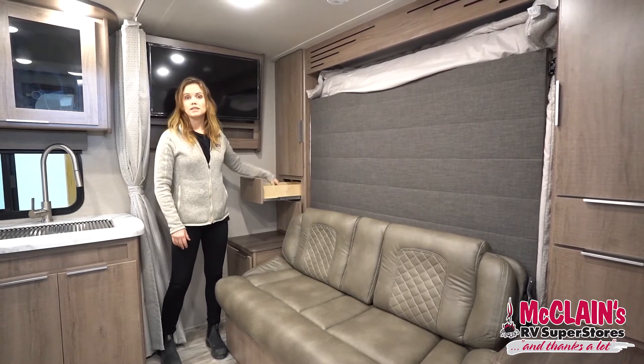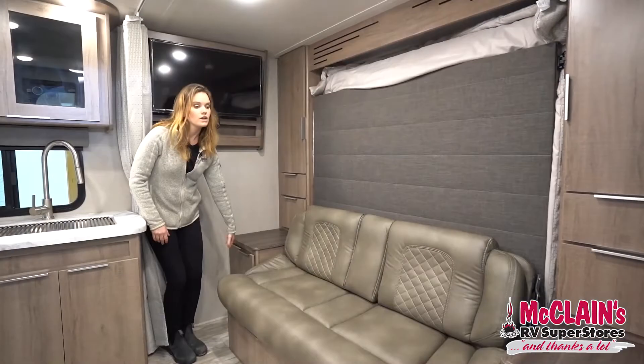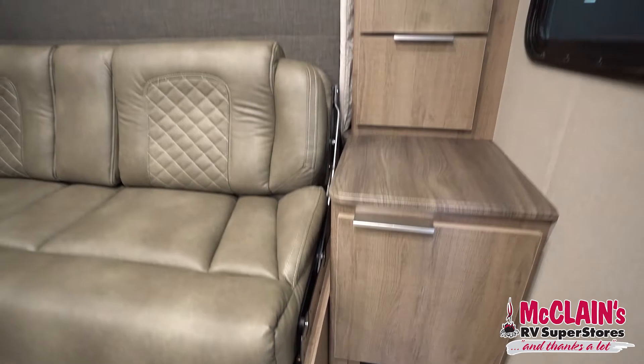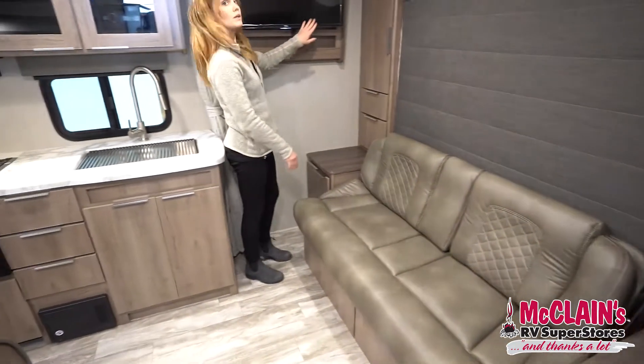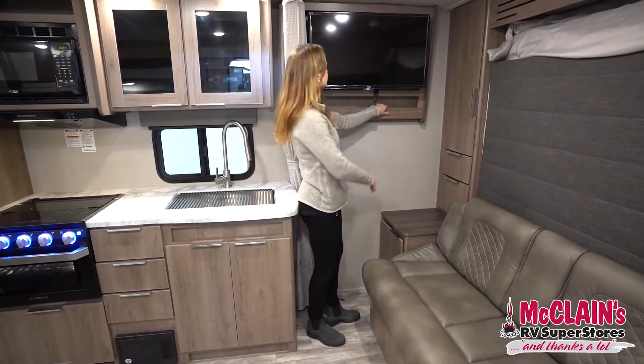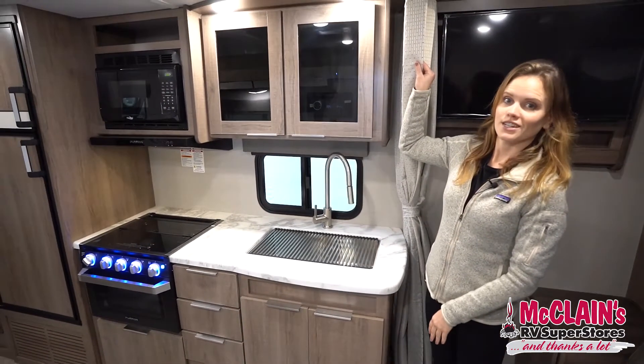You've got two really nice deep-set drawers here for storage, as well as two extra hutches on the side — those have outlets underneath too. Behind me you'll find the TV with a nice little compartment for storing your remotes, and we've also got a little privacy curtain which is nice.